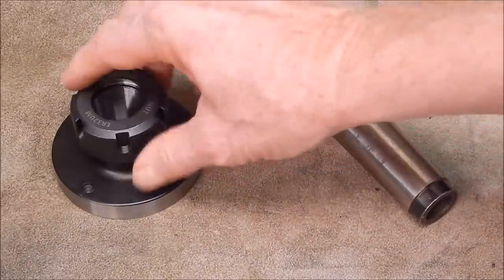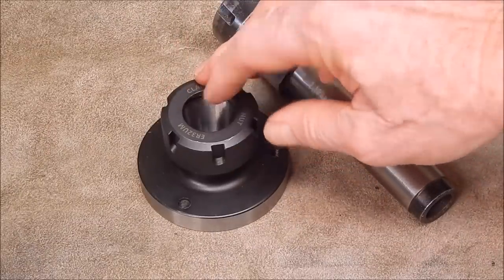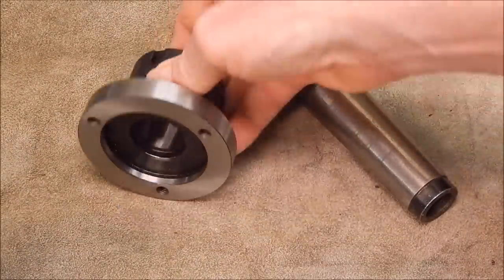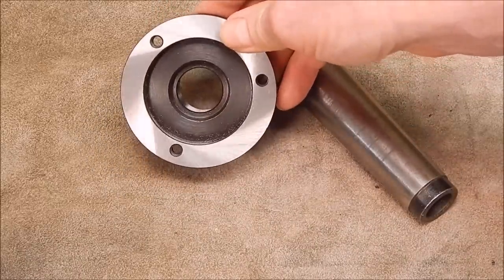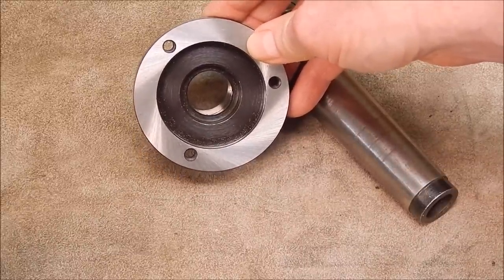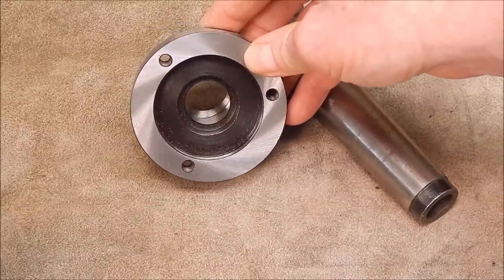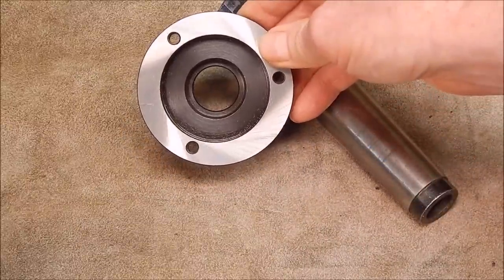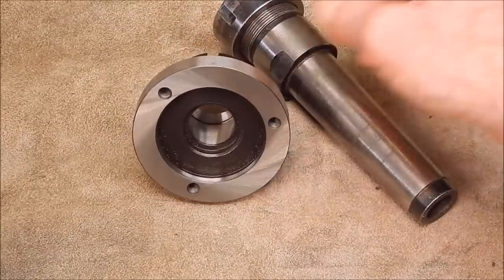That's where this bolt-up type is good, as I pointed out in the previous video — because you can feed right through it, giving you the same capability as a normal chuck that would bolt onto your driving plate or thread on. So this has got a big advantage over the morse taper type.